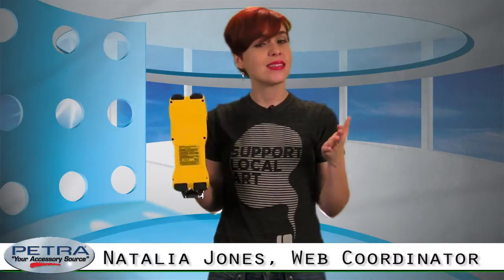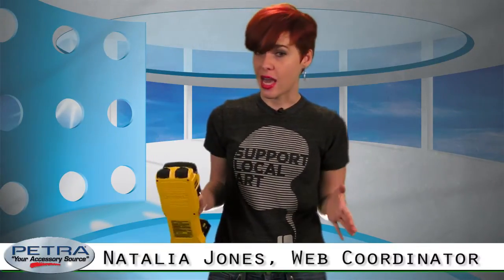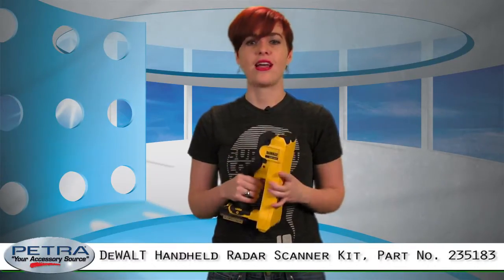Now I'm not too proud to admit that sometimes a girl needs help finding a stud. But I don't want just any help — I want a professional. That's why I turned to the DeWalt handheld radar scanner kit. For Petra Channels, I'm Natalia Jones, and you know what time it is? Tool time.